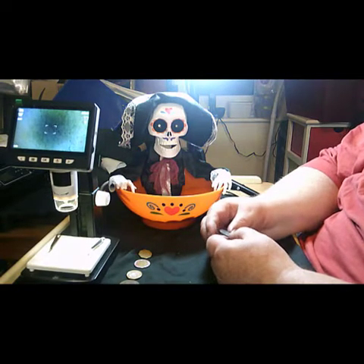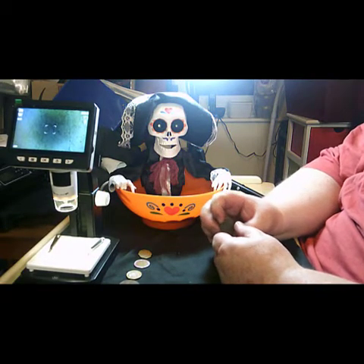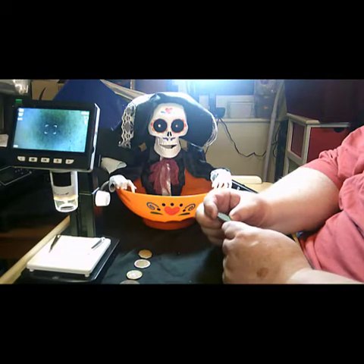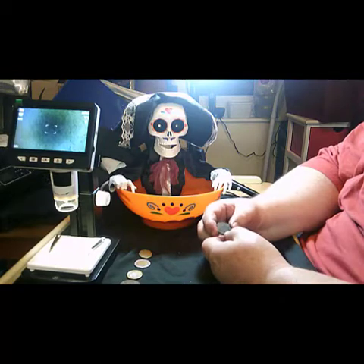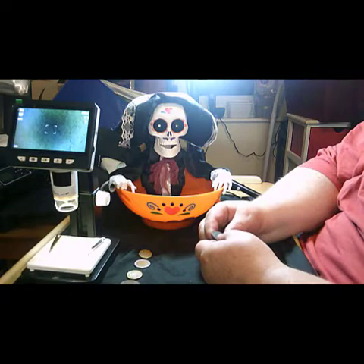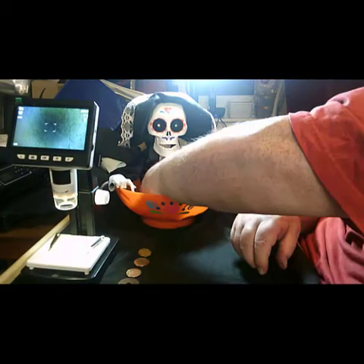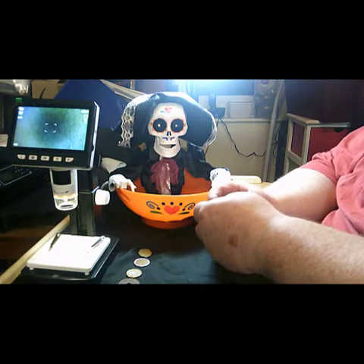Now here — it's Leopold the Third, the bust on the front, and it's five francs from 1941. That's Belgian — it actually says on the outer rim 'Royaume des Belgique Belgeese', so it's a Belgium coin, Leopold the Third.